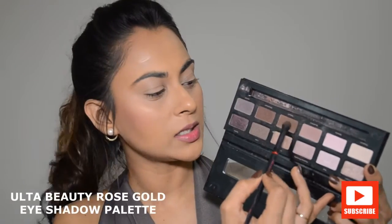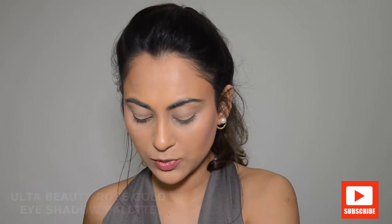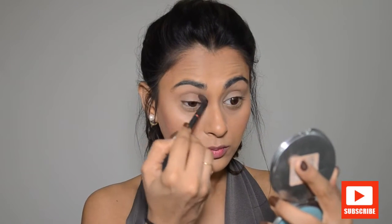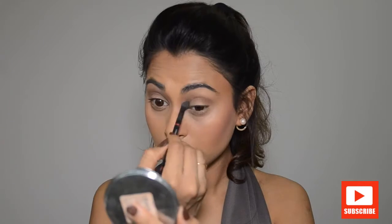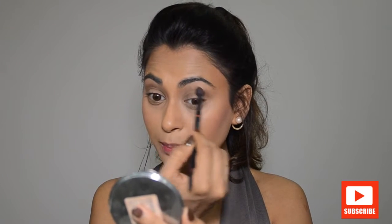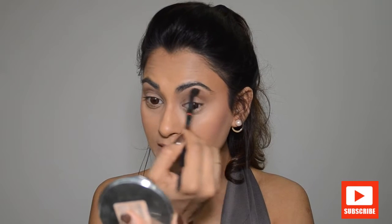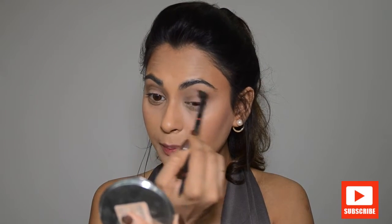I'm going to start with my crease and the transitionary shade. I'm using this shade called Dessert — a dark chocolate brown shade — with my Revlon Crease Eyeshadow Brush. I'm dusting off the excess because it's quite powdery, and I'm applying that into the crease area, slightly pulling it upwards to fade it away. I don't like any harsh lines.